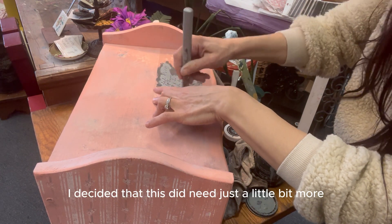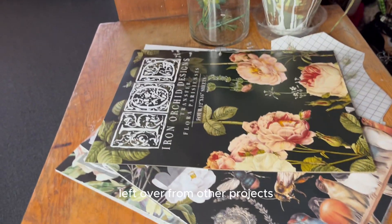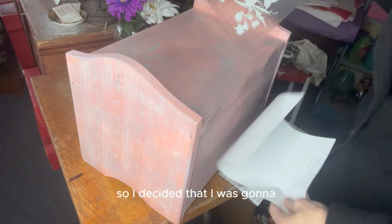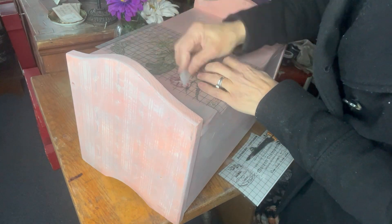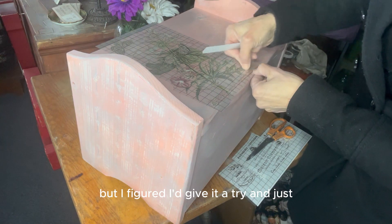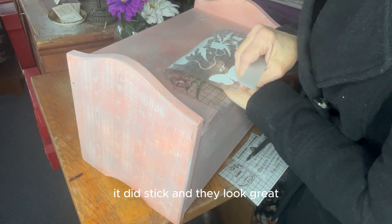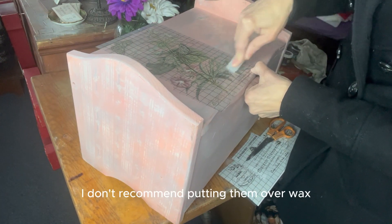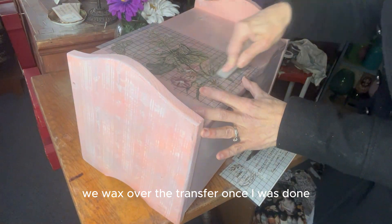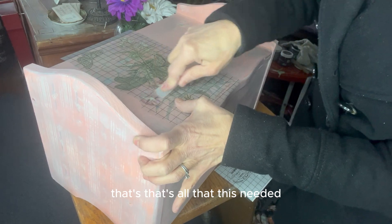After waxing I decided it needed just a little bit more, so I grabbed some IOD transfers left over from other projects. I would normally never apply transfers over wax because they tend not to adhere well, but I figured I'd give it a try. After careful rubbing it did stick and they look great. I don't recommend putting them over wax, but every now and then you just have to try. I did re-wax over the transfer once I was done to give it a protective layer.